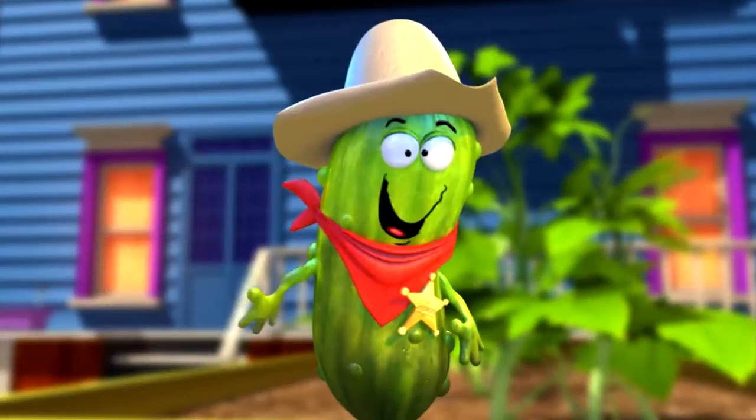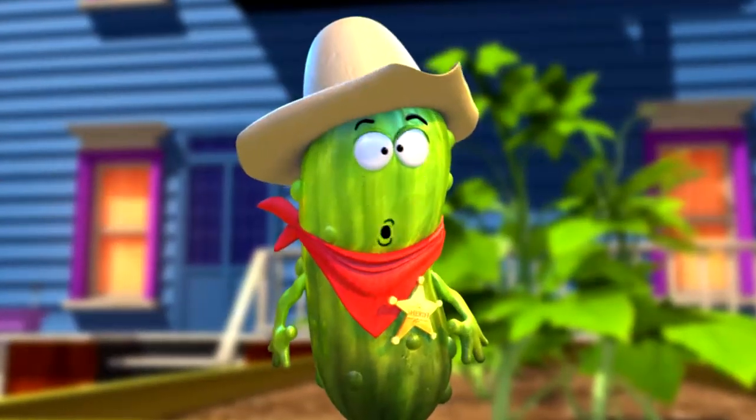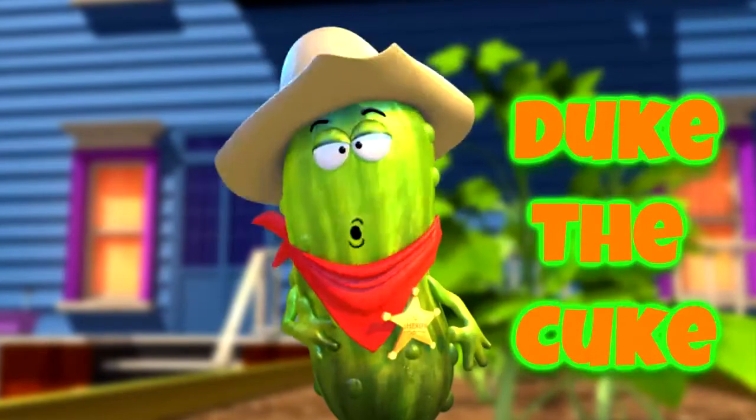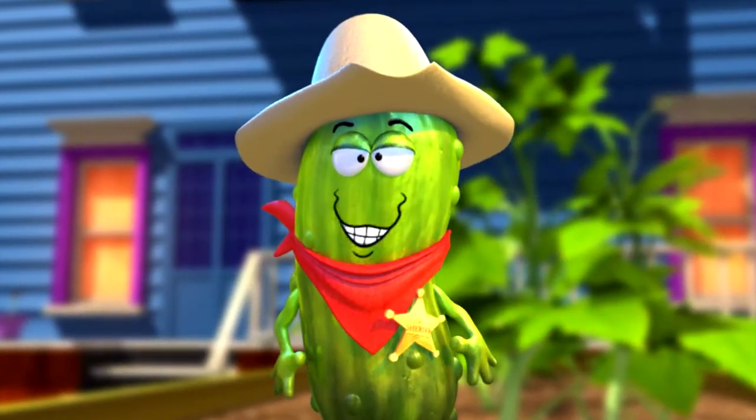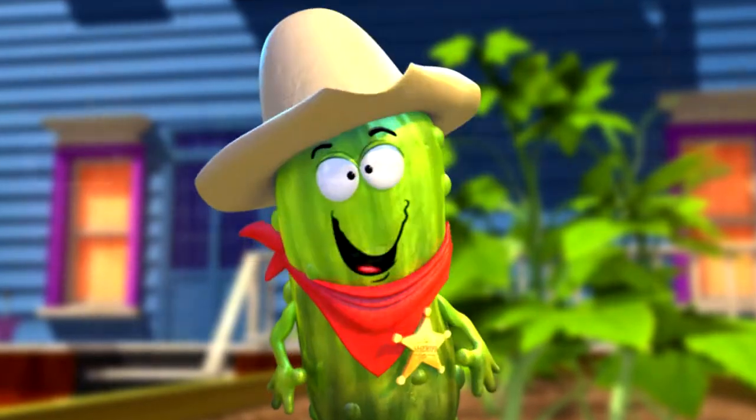Howdy Gardening Partners and welcome to our Secret Gromes World. My name is Duke the Cuke, and as sheriff in town, I'm going to teach you some basic laws on how to get your starter kits growing super cool vegetables.